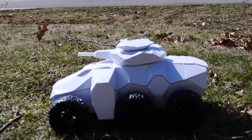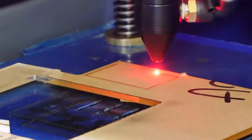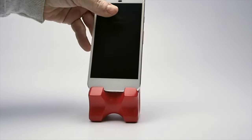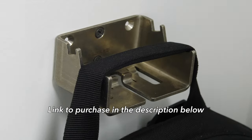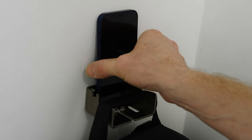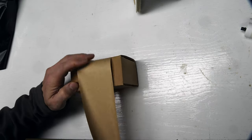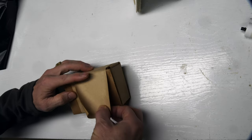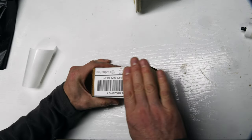My name is Eric Strebel. I'm an industrial designer. Welcome to my channel about product design and making. The Alfred Backpack Hanger in stainless steel and aluminum, designed by me — holds your backpack, lets you charge your phone, holds your keys. Super versatile. I'm packing some up here that were recently sold. Thanks to those of you who've purchased recently. It really helps support the channel.